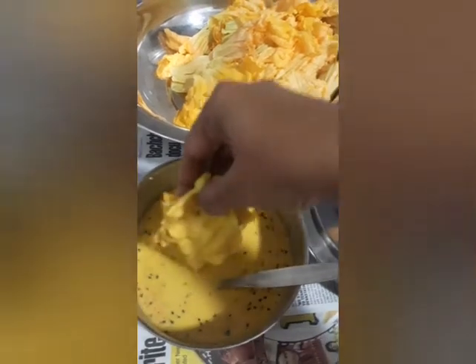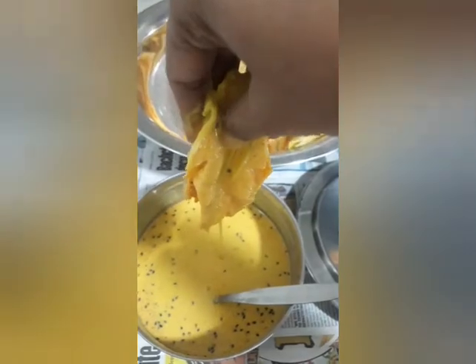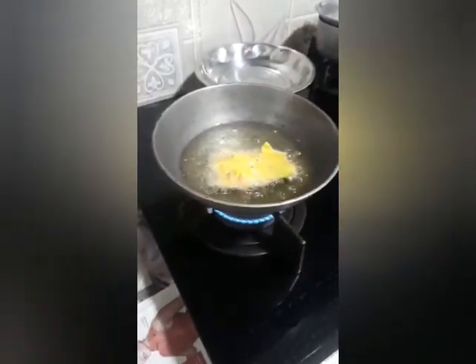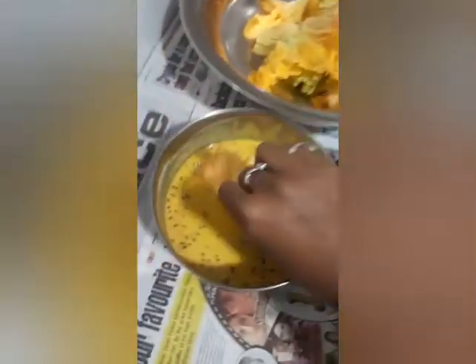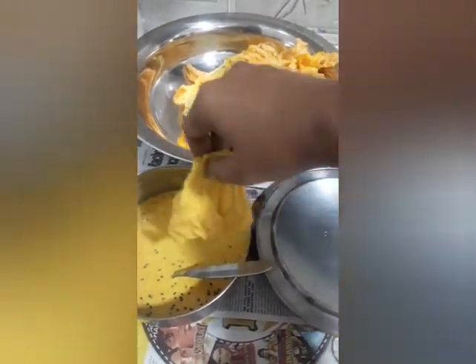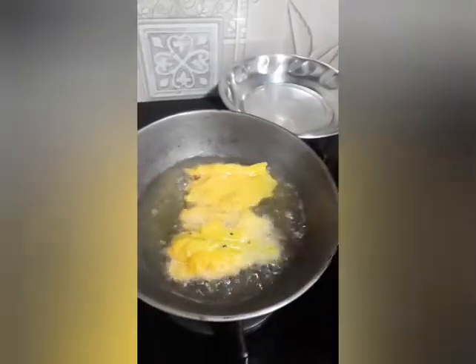You have to dip the flower in the batter, take out the excess liquid, and put it in the hot oil. Take another one — similarly dip it, take out the excess, and dip it in the hot oil.